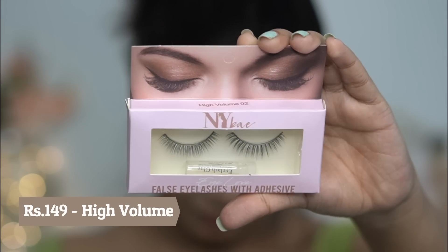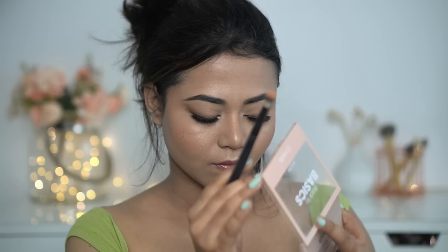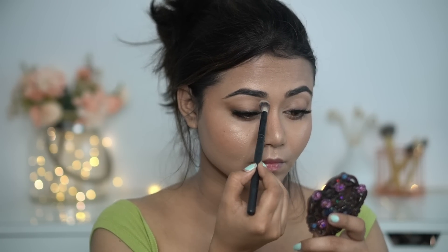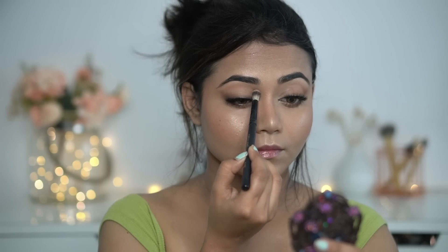Next, I have NY Bay False Eyelashes. This is a dramatic one, but it also feels very natural — it looks like your original lashes, just a little more voluminous. The band is very lightweight and you can use these lashes multiple times. Because my natural lashes are quite thick, they blend well with the falsies. I have semi-hooded eyes so the crease line appears slightly above where I created it, and my eyes look flat — that's just how it is for my eye shape.